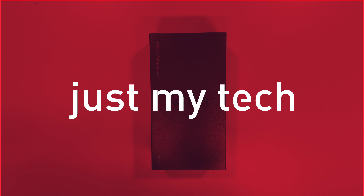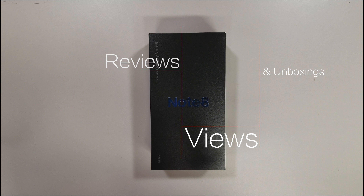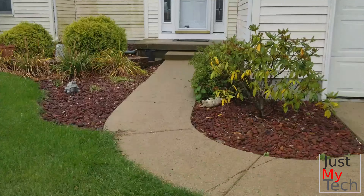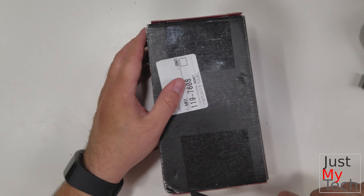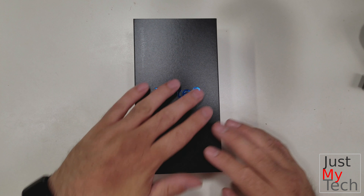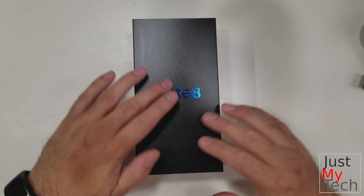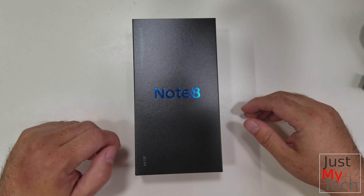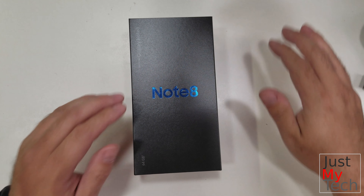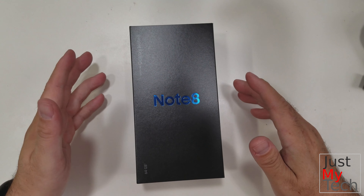Hey guys, Jonathan here for Just My Tech, and today on the channel we have the unboxing of the Samsung Galaxy Note 8. This has been a long-awaited phone for me personally and for many others who had the Note 7 and had to go through the many exchanges unfortunately. We may go back to that here and there, but let's get into it.